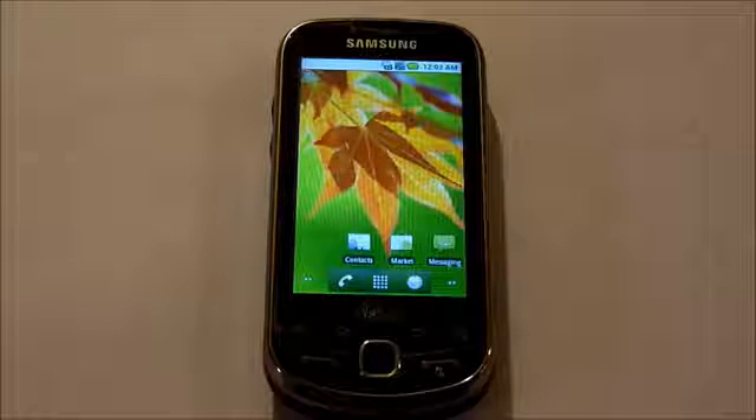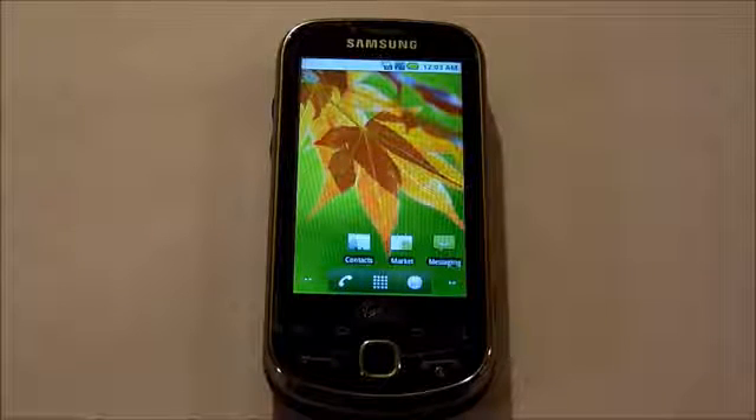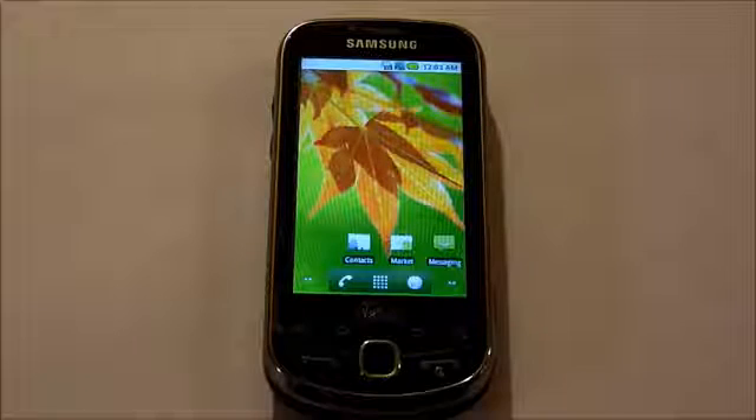If your phone will boot, back up your contacts and your calendar by syncing and saving everything else to your SD card, or email them to yourself, such as text and MMS. Write down the names of the apps that you want to put back on. Make sure that your battery is charged.